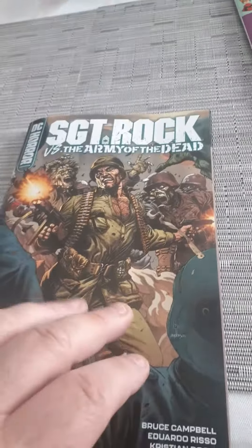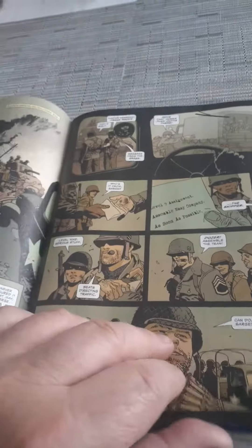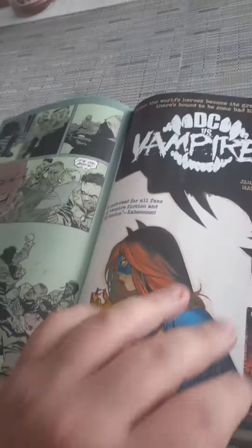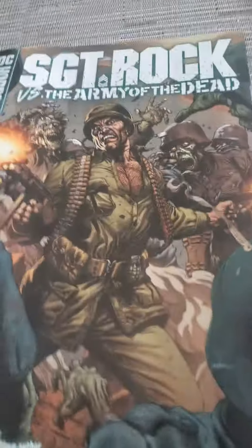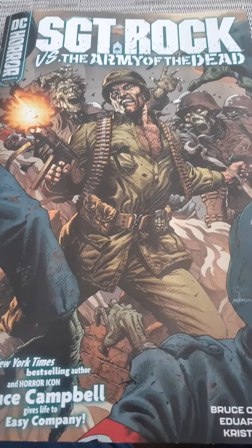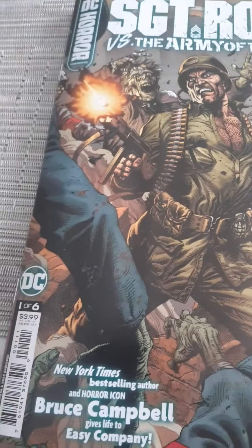And this is pretty good. Hitler — they're using regenerative zombie techniques on soldiers. And so what they're doing is they're redoing the dead. They got an army of zombies that regenerate and they're taking on Sergeant Rock. They sent him in with Easy Company to take these things out. So this is one of a six-issue limited series, $3.99.